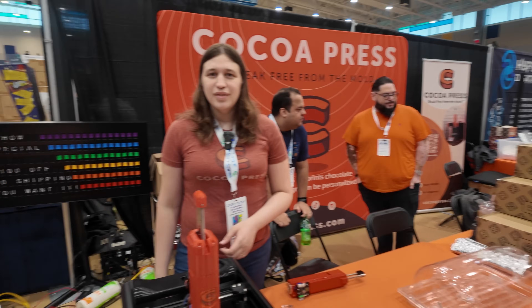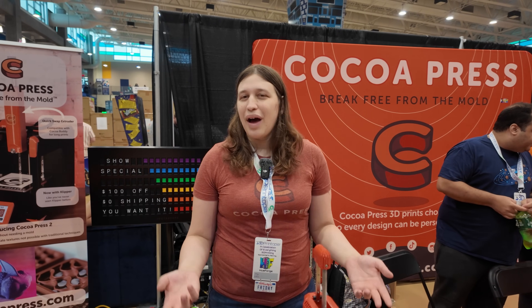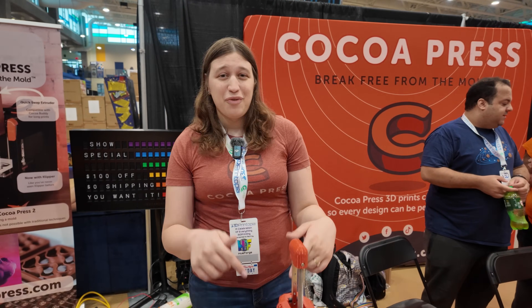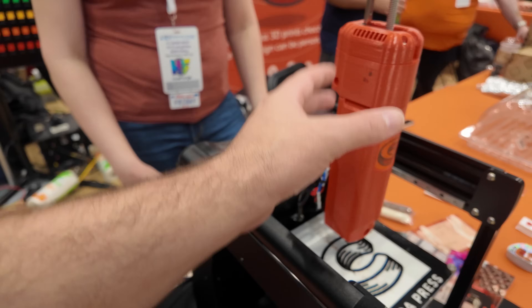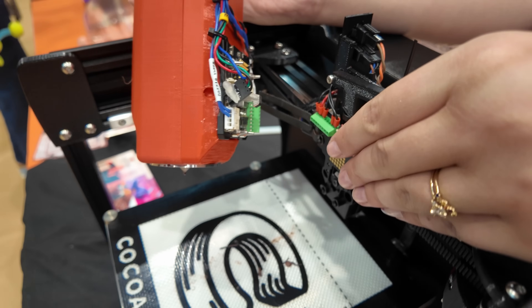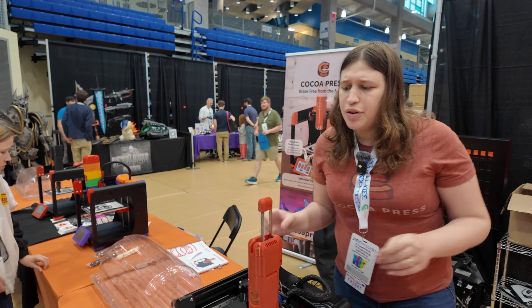Right now there's a pre-order for the Cocoa Press 2 ongoing on the website. For those who have a Cocoa Press 1, upgrade kits will be offered - it'll probably be $250 for an upgrade kit, which will include all the electronics. We're doing it close to at cost because I like this platform. The upgrade itself doesn't seem too invasive - most of the machine stays the same. You'll get a new tool connector, new extruder parts, and new x-carriage parts, but you shouldn't have to disassemble your whole machine.